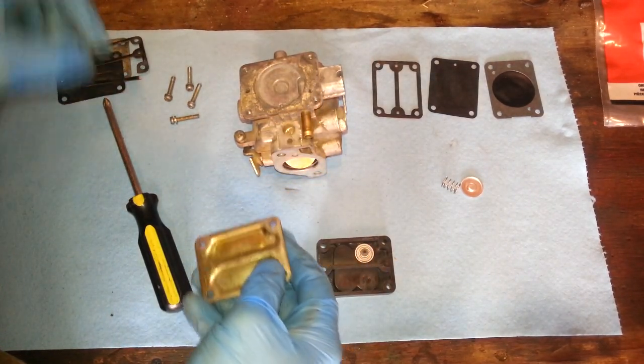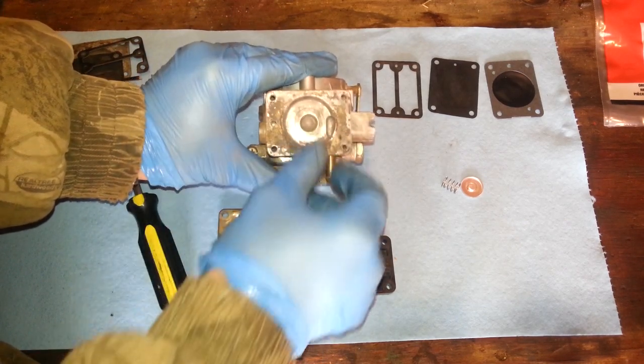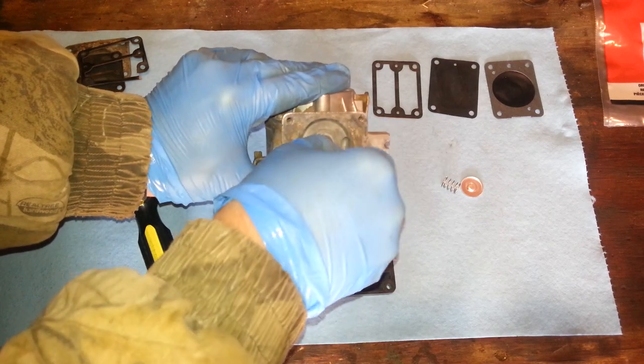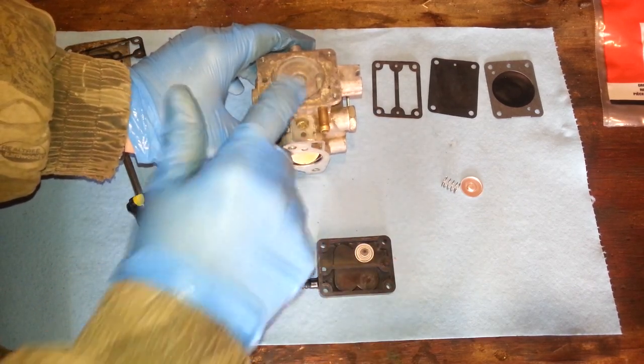Got that out of the way. I'm going to clean this up around here real good and get all this old stuff off of here, so the new gaskets can seat down properly.